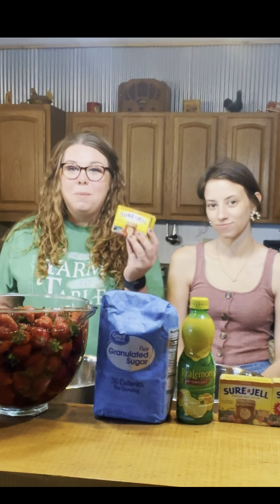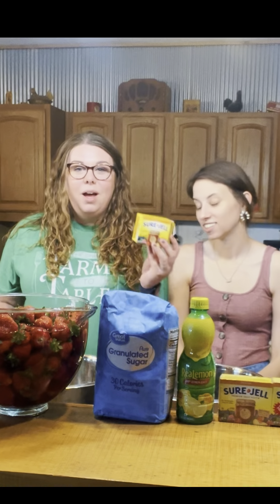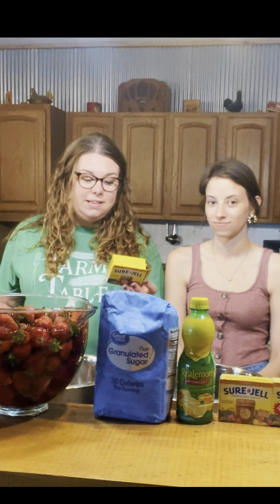Let's talk about the ingredients we use: strawberries, obviously, sugar, lemon juice, and pectin. Our recipe comes from the back of this pectin box: one box of pectin for two quarts of strawberries, seven cups of sugar, and it says that makes eight eight-ounce jars. We actually have four quarts of strawberries this time, so we're going to double our recipe as we go.